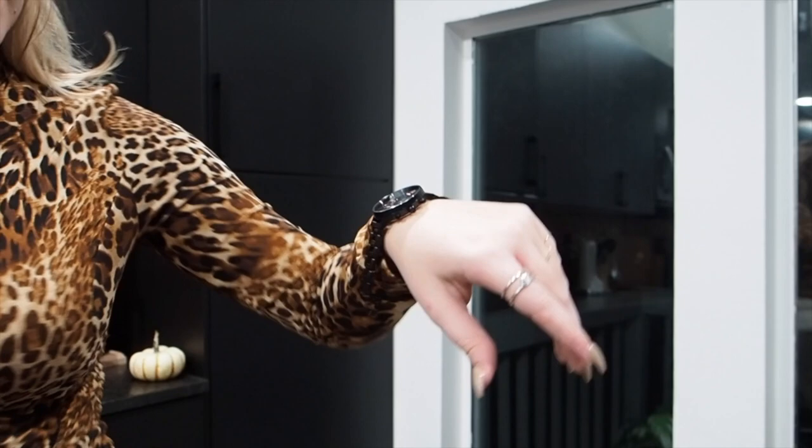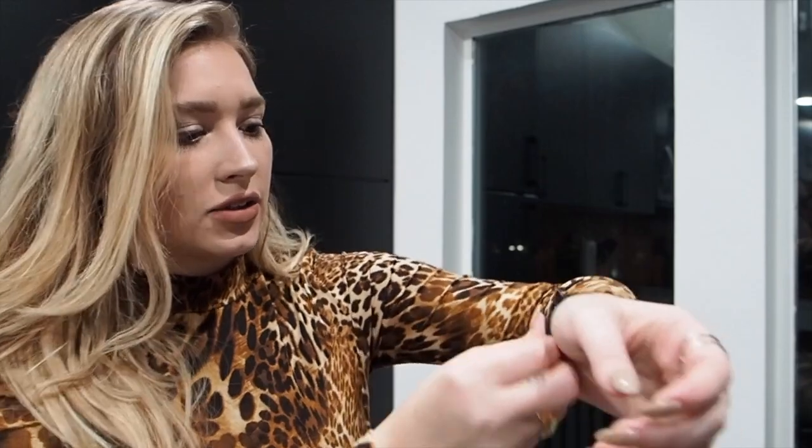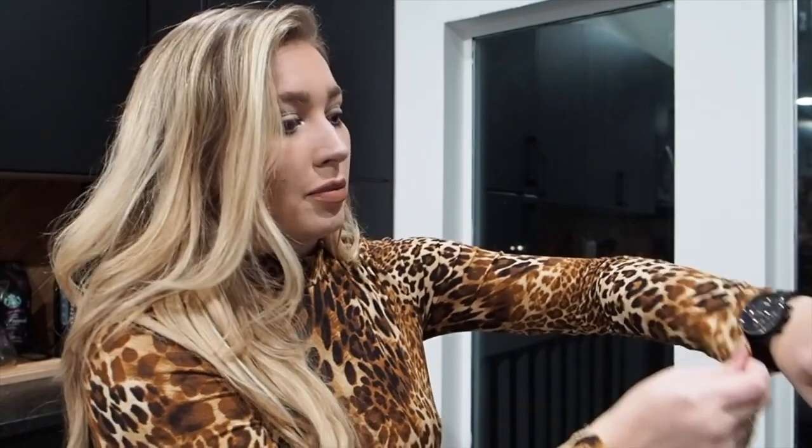I'm going to show you how I would style it for a night out. I think this looks super classy and nice — I actually love that it matches the colors of the outfit I'm wearing right now. The quality is just unmatched; it's not cheap at all, but it's not gonna break your bank either.